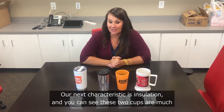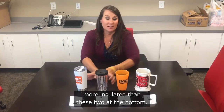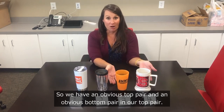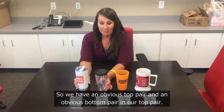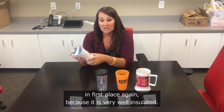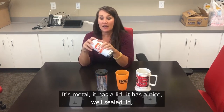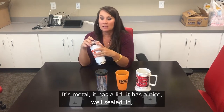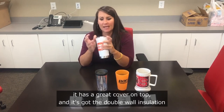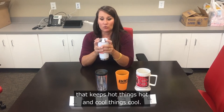Our next characteristic is insulation. Cups one and two are much more insulated than cups three and four — we have an obvious top pair and an obvious bottom pair. In our top pair, cup number one is first place because it is very well insulated: it's metal, has a nice well-sealed lid with a great cover on top, and has double-wall insulation that keeps hot things hot and cool things cool.